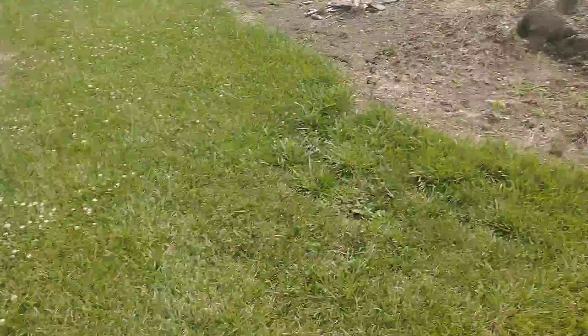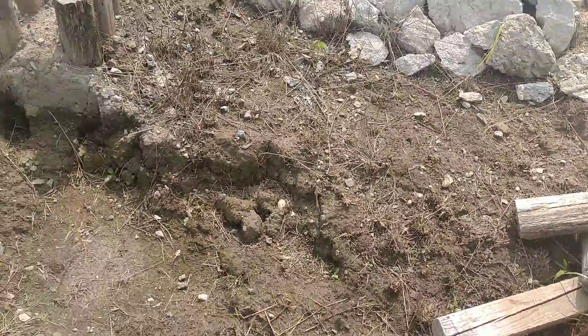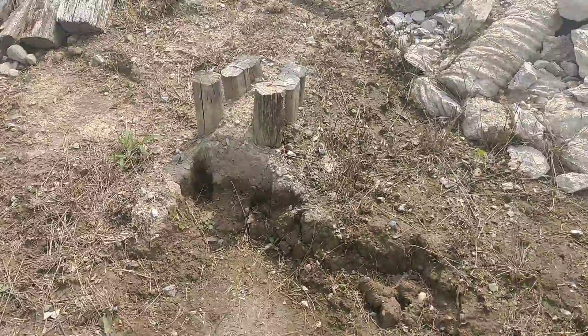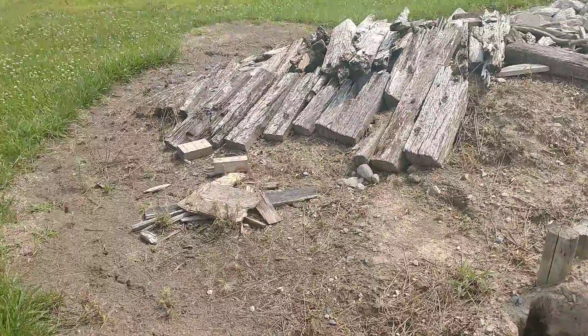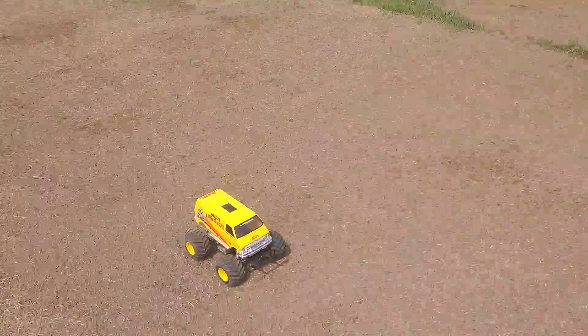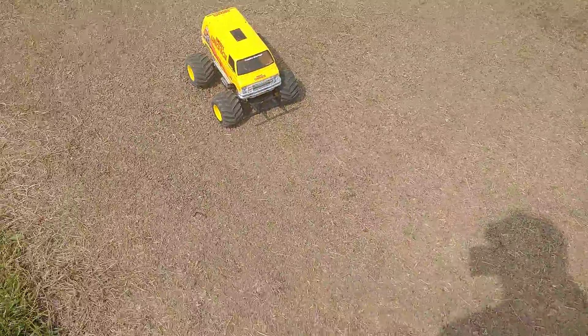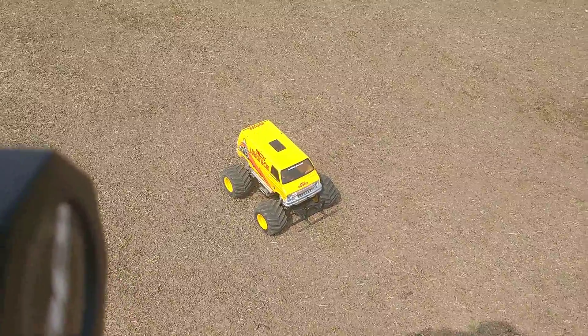I've been stealing dirt out of the crawler course — been redoing some things with the crawler course and digging out some of the dirt to try to make it lower. I figured this is all free dirt sitting here, so dig it down to ground level and add more on the obstacle side. Get the oval and the off-road going from there. Anyway, I just wanted to shoot out a quick Lunchbox video at the track. Hope you guys are all doing good — stay tuned for more cool stuff to come. Take care guys, thanks, bye bye.